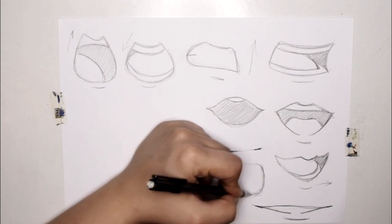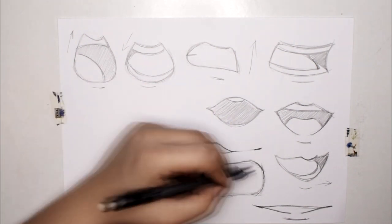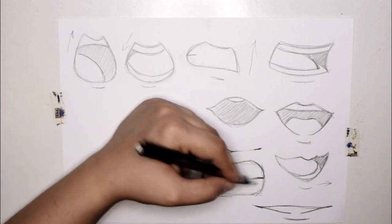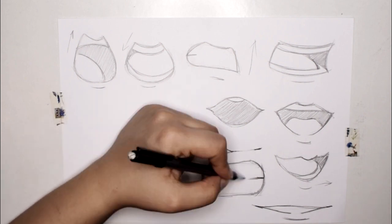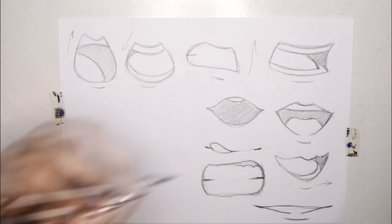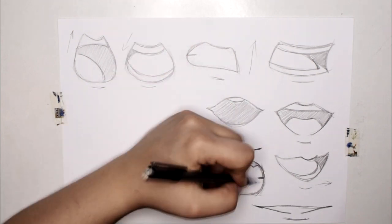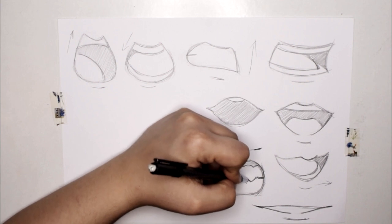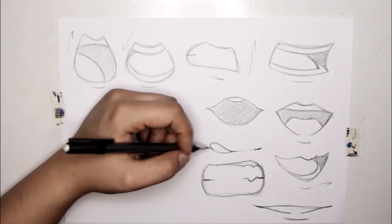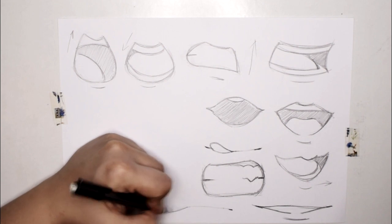Manga mouths are very expressive but also very simple to draw. For a grinning type of mouth, you need a square shape that you curve a little, then add two lines on the sides showing the row of teeth being connected. A squiggly line on top shows the gums — this is the most detail you'll do on a mouth. You can add pointy teeth or a fang depending on your character design.